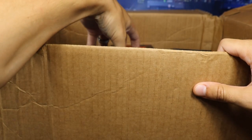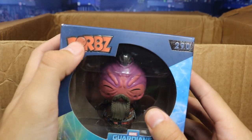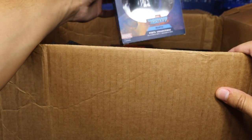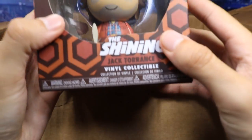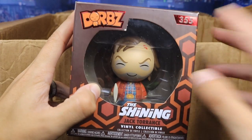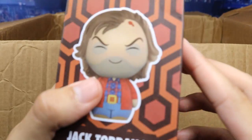Oh my God, what is this? We have a Guardians of the Galaxy Vinyl Collectible Taser Face! I've never owned one of these Dorbs before. I love Guardians of the Galaxy. We have another one — we got Mantis this time around. We got a Dorbs Mantis vinyl collectible. Awesome — I've never collected those, but maybe now's a good time to start. We got another one — we got the Dorbs Jack Torrance from The Shining! One of the greatest horror movies of all time. That is freaking awesome sauce. I did not expect anything besides wrestling in here, but this is so cool.